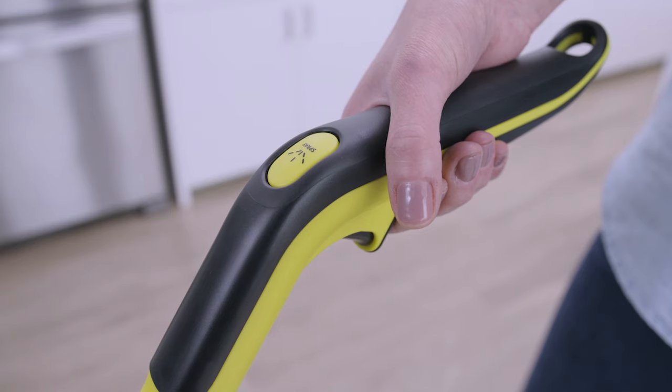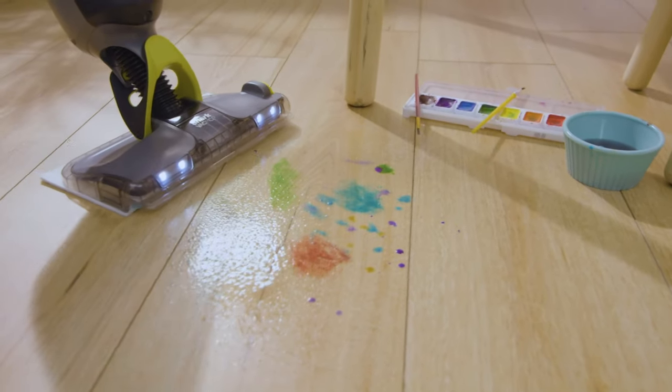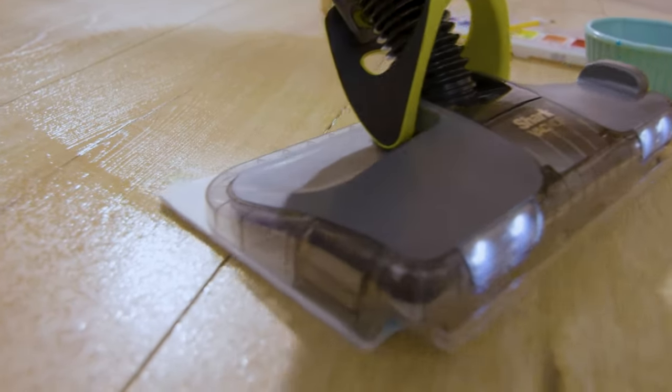To spray, press the spray button located on the top of the handle. As you clean, the pad absorbs wet messes. Make sure to avoid vacuuming large amounts of liquid.